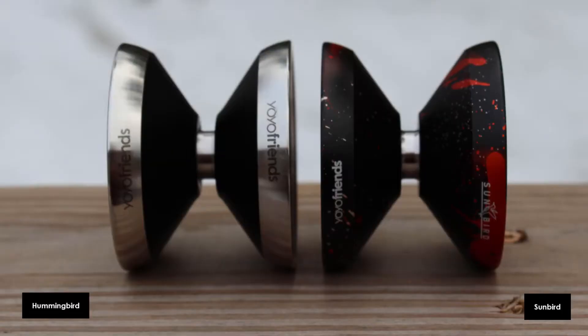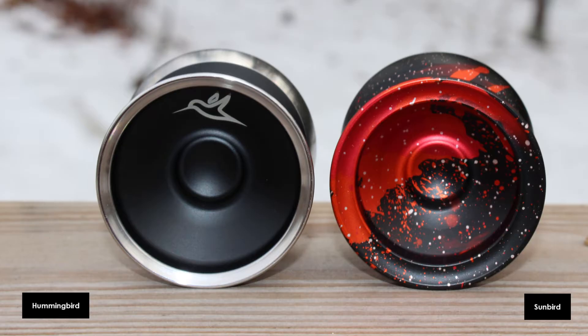This is the Sunbird and this is the Hummingbird from Yo-Yo Friends. The Hummingbird came first and then the Sunbird came as a monometal, more affordable version of the Hummingbird. Both are made out of 7068 aluminum and the Hummingbird has stainless steel rings. Both have a similar, if not identical profile, but the Sunbird has more beefy rims.